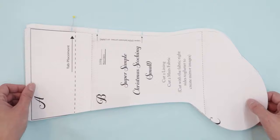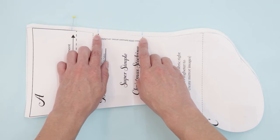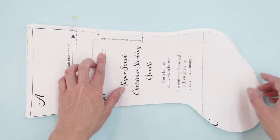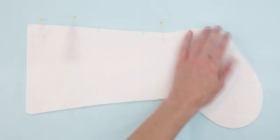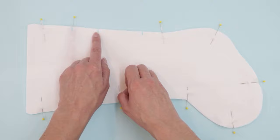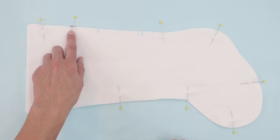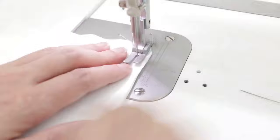Now sew around the rest of the stocking to put the lining together, making sure to leave an opening to turn. I've marked where the pattern piece shows I should leave my opening — it's on a straight section, a few inches below the cuff area. Pin your lining together, then head to the sewing machine and sew around the sides and bottom with a 3/8 inch seam allowance, leaving that section open. Backstitch over the section with the ribbon to make sure it's really secure.